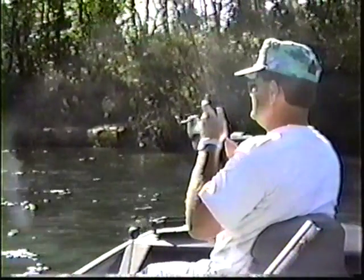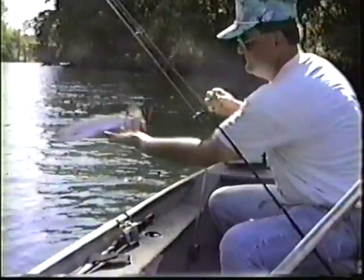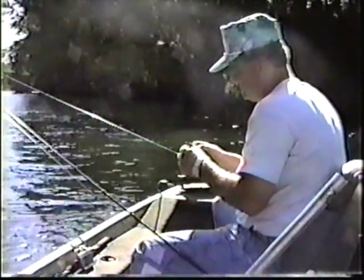There he is. That's a good one. I think that's a good one. I thought he was a lot better than that. Lord, my worm — he's got worm dirt all over the boat.